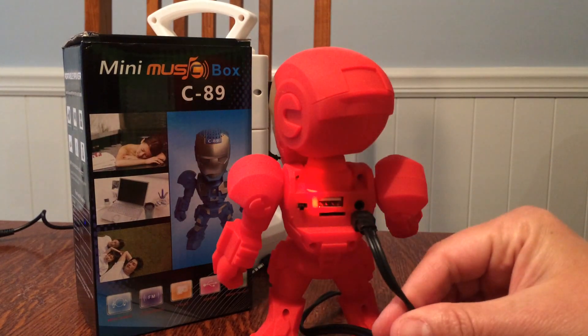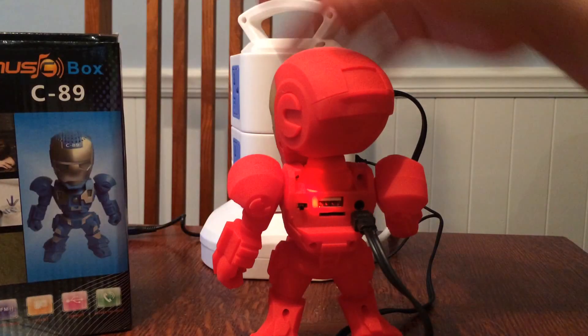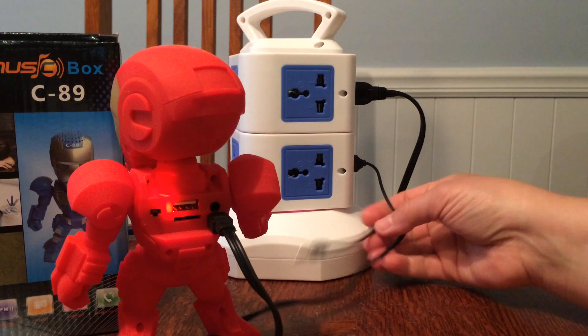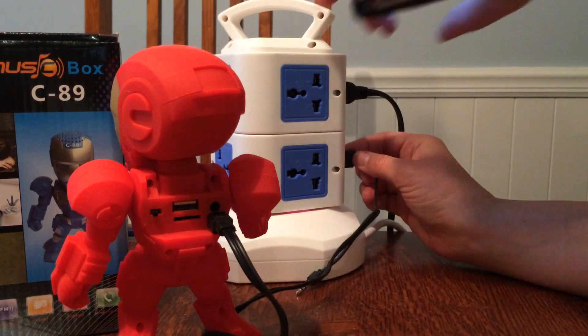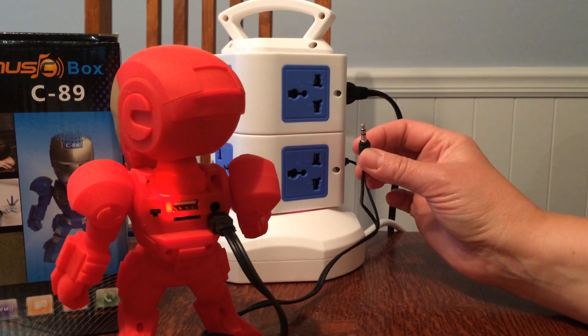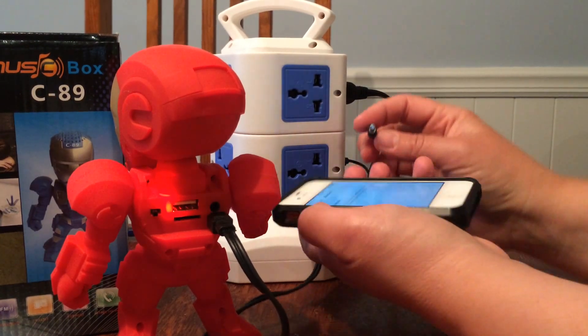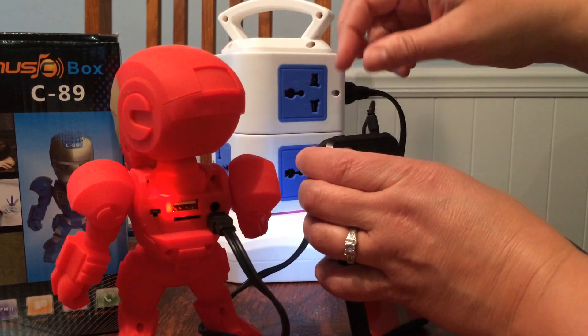It comes with a little cord and you plug it into any power strip or outlet where you have a way to plug it in. It just uses a regular little thing here that comes with it. There's a little headphone jack here. You can plug it into your iPhone to listen to music with the regular plug-in here on your phone.